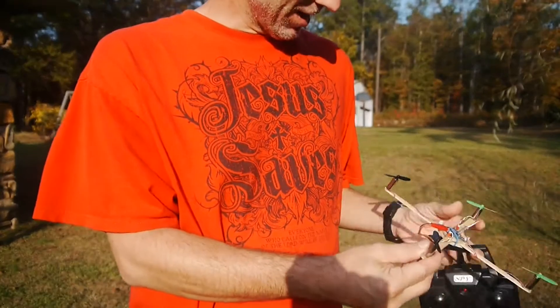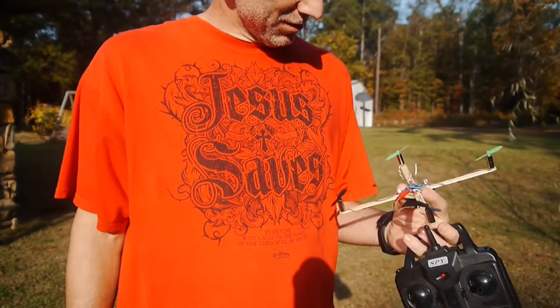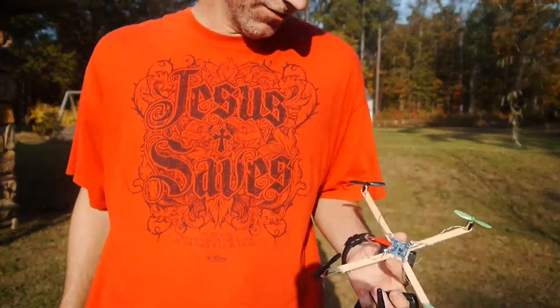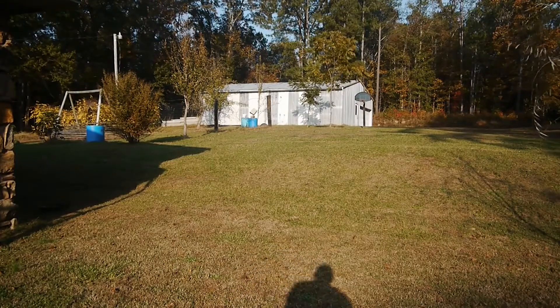It's sturdy as crap — I crashed the crap out of it several times but it just don't weigh nothing. You can't fly it in much wind, but I just enjoy making stuff and I thought it was kind of cute. Nothing else, it'll look good hanging on my wall.